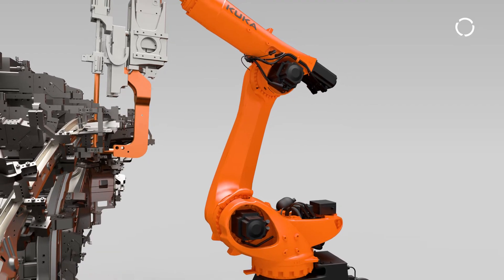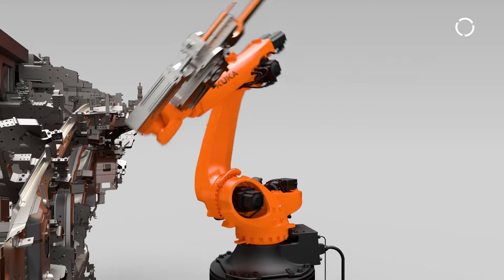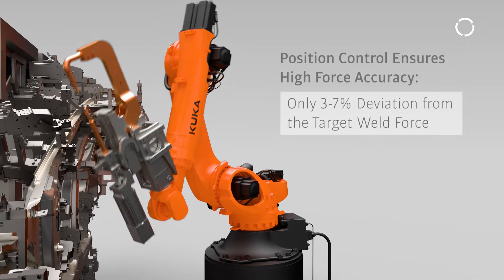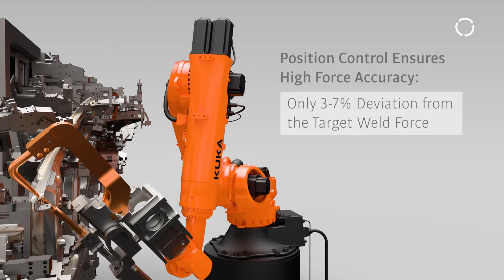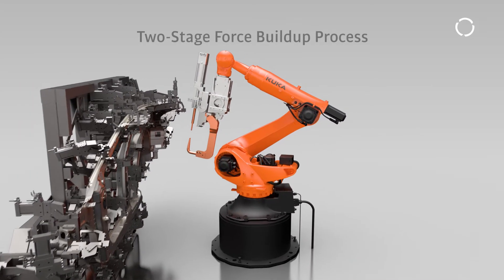By converting our control principle from torque control to calibrated position control, we can now reach with ServoGun Basic an accuracy of 3-7% of the target weld force. This is achieved through a two-stage force build-up process.